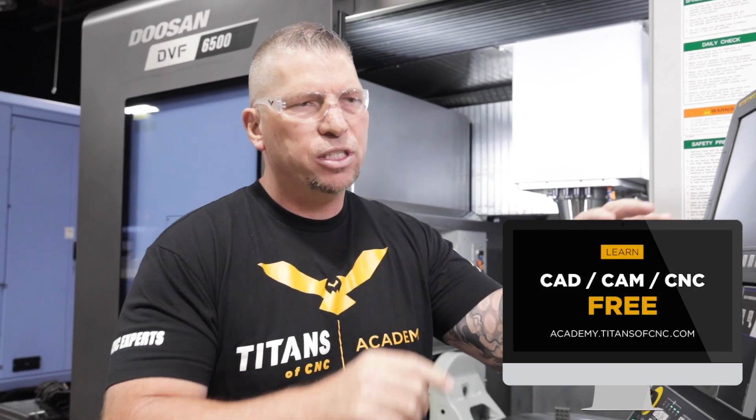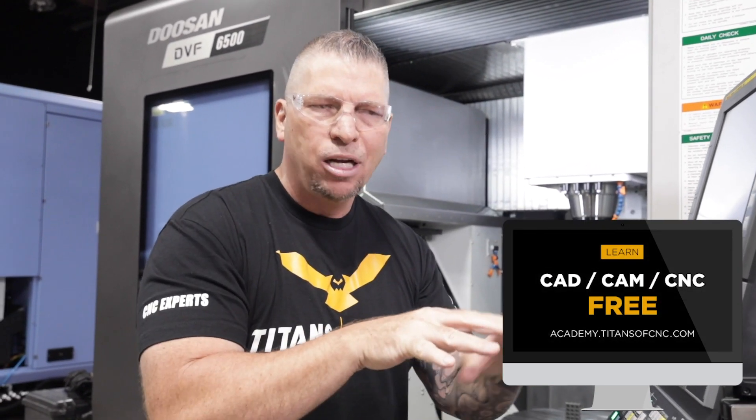I won't talk too much about the FANUC now, but we're going to have detailed tutorials on everything to do with the controls. If somebody doesn't understand the control, they can go to Titans of CNC Academy, look up the machine and controls, and learn exactly how to do it — tips, tricks, all of it.